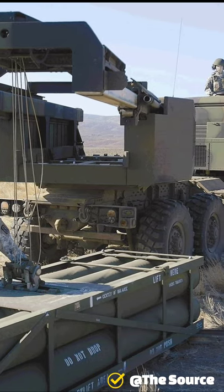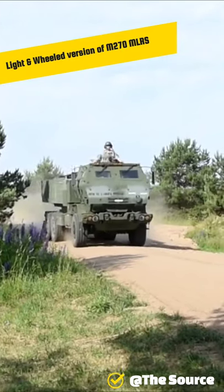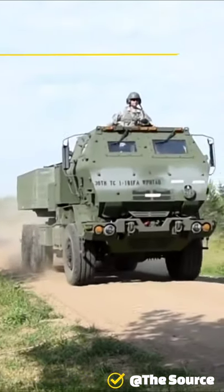The M142 is the light and wheeled version of the M270 multiple launch rocket system. It utilizes the same pod as the M270 uses — a pod can hold six rockets or a single missile. The windows are made of glass and layers of sapphire.